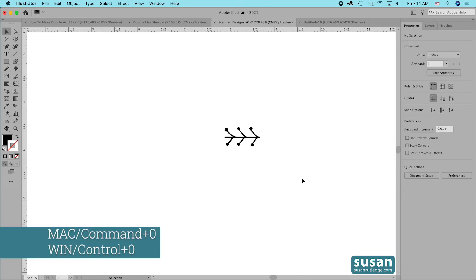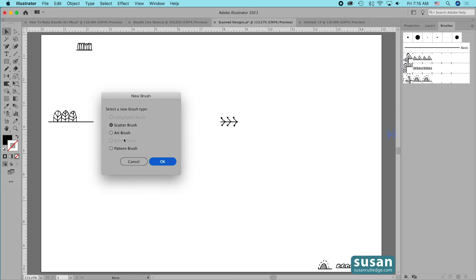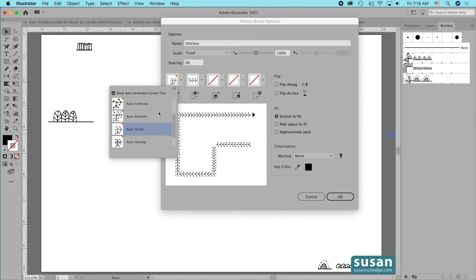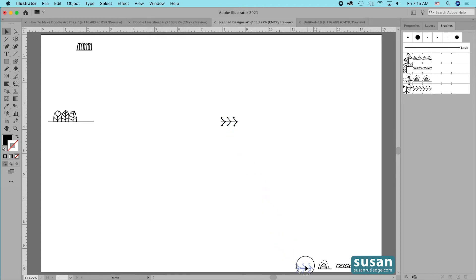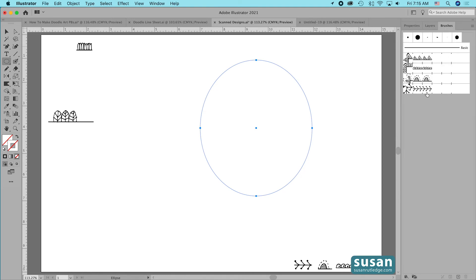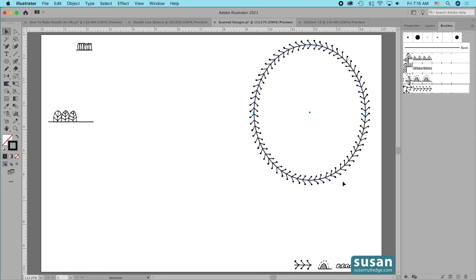I'll get the Rectangle tool (keyboard shortcut M) and drag a rectangle that intersects with the guide, then get the Selection tool (keyboard shortcut V), select and delete the guide. I'll select the design and the rectangle and click Minus Front, then zoom out (Command+0). I'll come to the Brushes panel, drag and drop the design in, click Pattern Brush, and name this 'stitches.' I'll choose the Ellipse tool (keyboard shortcut L), remove the fill color, apply my Stitches brush — the spacing looks great and the lines match up perfectly.